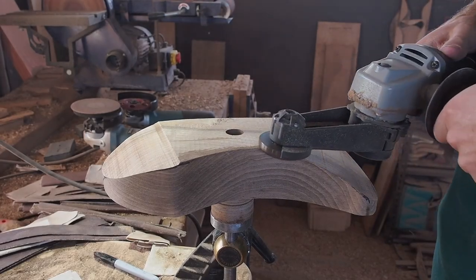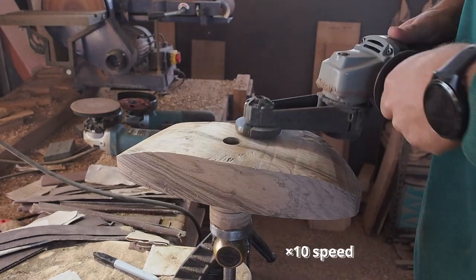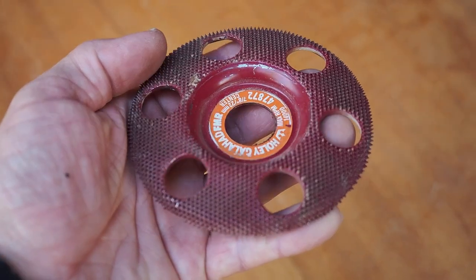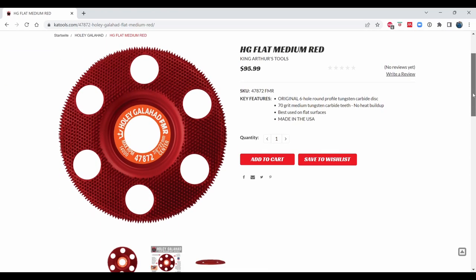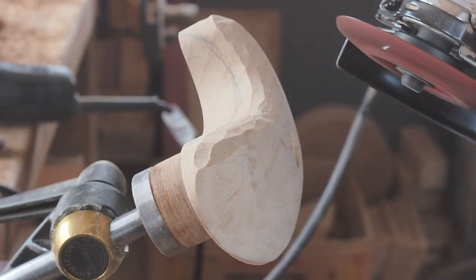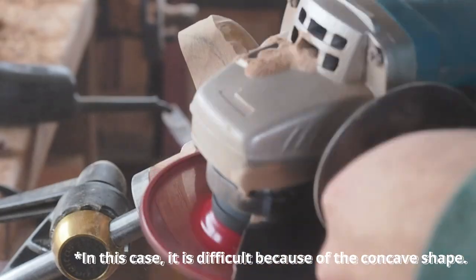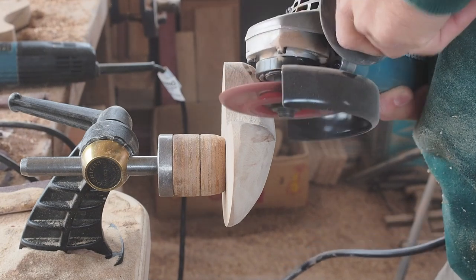In the case of the walnut pinch, the power carving part is super short and only takes one and a half minutes in real time. After working with the mini grinder, I sometimes use a carbide disc on an angle grinder — this one is the Holy Galahad flat medium disc by King Arthur's Tools. The see-through capability is especially useful, but I don't use it very often — mainly for features where the mini turbo disc is too aggressive or difficult to control. For what I do, it's a useful tool but not a must-have if you already own another power carving tool.